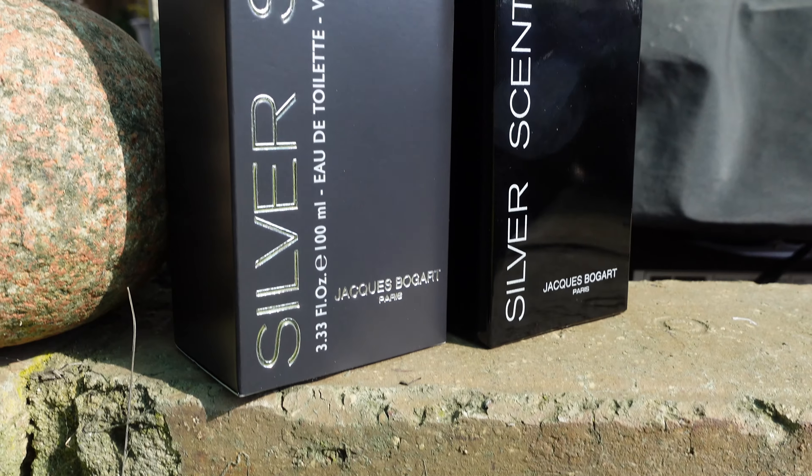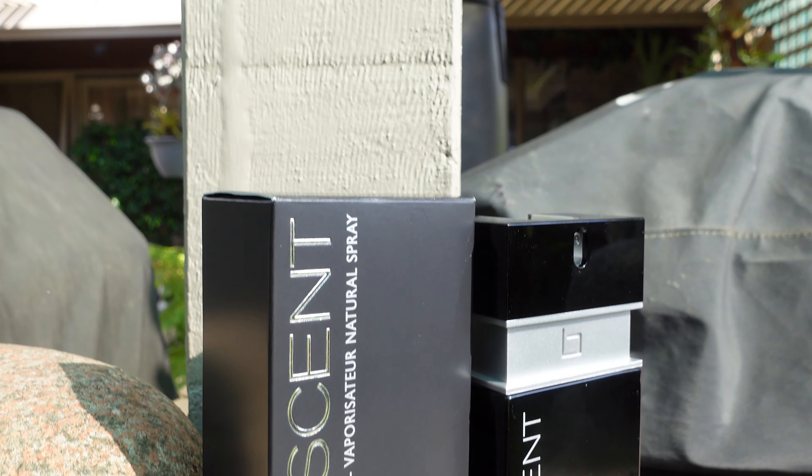Straight away I get laundry detergent, fabric softener, and synthetic slash artificial grape. It's not as sickly sweet as I thought it was going to be, and it's got a warmth and an aromatic quality to it as well.